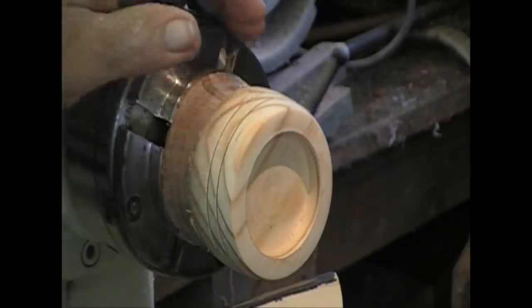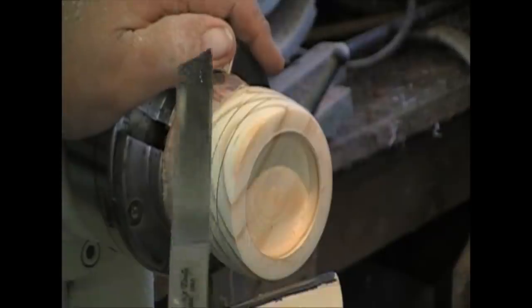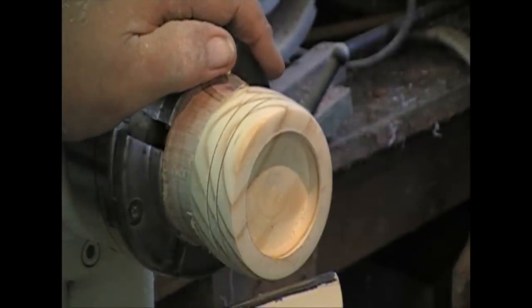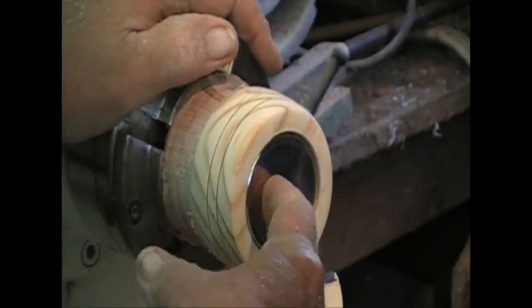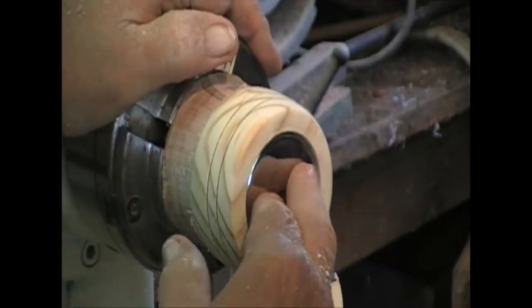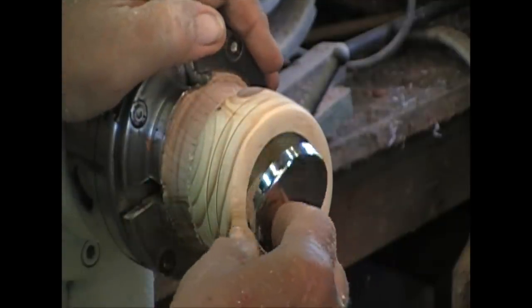Now we're all on page one. I have this recess cut — do you accept that? Pretty close. You say 'well I can put a bolt right through it' — no, it can't. Alright, now this is ready to go around the other way. Before I double-stick tape on this to put it on this side and I change this chuck, I do want to seal this up.